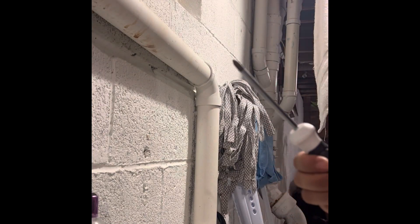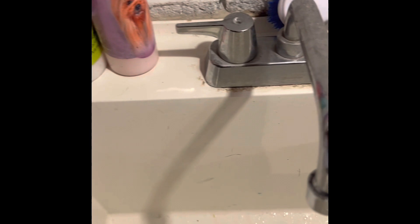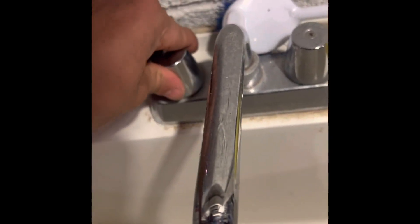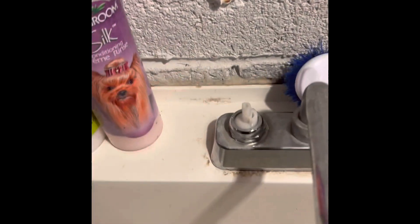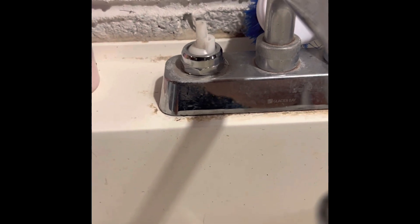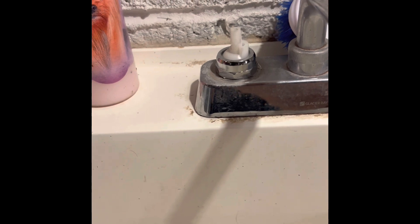Took the screw off — make sure you put it somewhere safe. Now that we took the screw off, what we're gonna do is pull this up. Make sure it's all the way closed and then you pull up. If it's the first time you're doing this, take a picture of the position so when you put the new one in, you do it right.